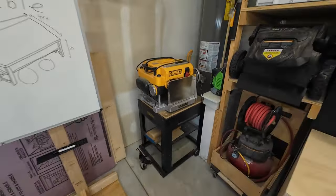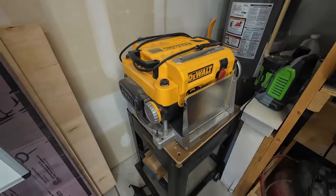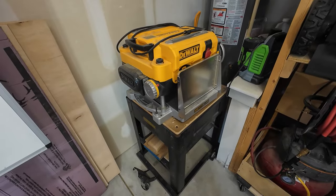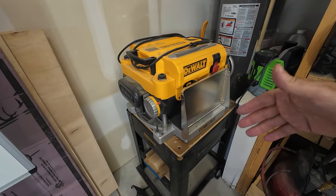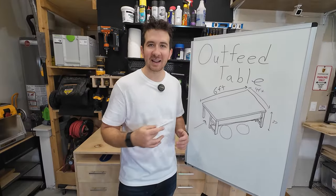And then the third thing is my DeWalt planer. This one has casters because it's pretty heavy. I'm not sure I want it on the ground because it's hard to lift. But it'd be nice to get rid of this whole stand, put some casters on the bottom, and then just slide it right under the outfeed table — a nice place for it. All right, now let's build this thing.